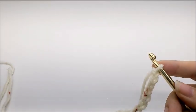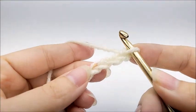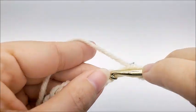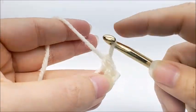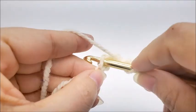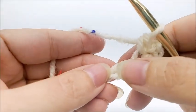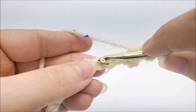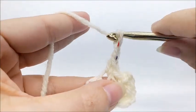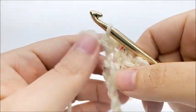Once you get your chain of 50 made, we're going to do a single crochet in the third chain from the hook. Remember, we do not count the one that's on our hook — so one, two, three — and in that third one, single crochet. Then we chain two, then we go back into the same stitch and single crochet again. Now we're going to skip two stitches and in the next one we're going to do the same thing: one single crochet, a chain of two, and then another single crochet in the same stitch.